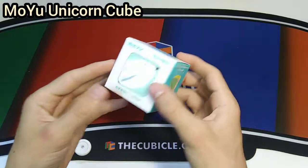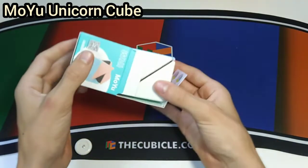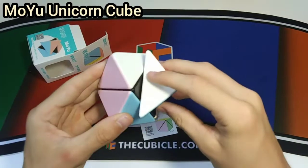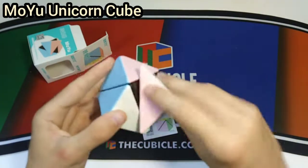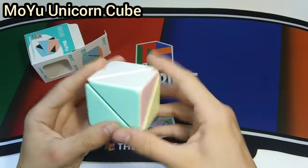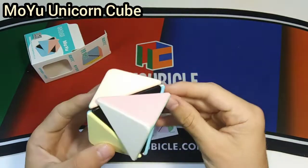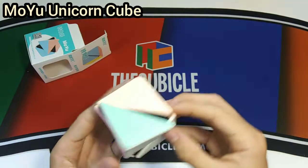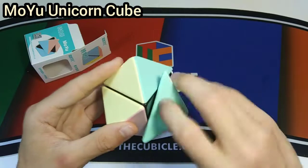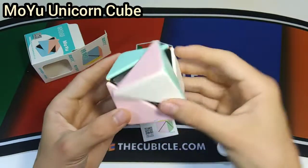Next up we have this neat little puzzle I've had my eyes on for quite a while — the MoYu Unicorn Cube. It looks like one of the pastel cubes. I'm really curious to see how it turns. The turning is actually really smooth and satisfying with a really nice click, but that's literally all it does. You can just turn it around and it'll be solved — blue, blue, pink, green, green. Yeah, it can just be solved in a few moves. It's kind of a dumb puzzle but it turns super satisfyingly with a really clicky mechanism. It's literally just like Pyraminx tips.